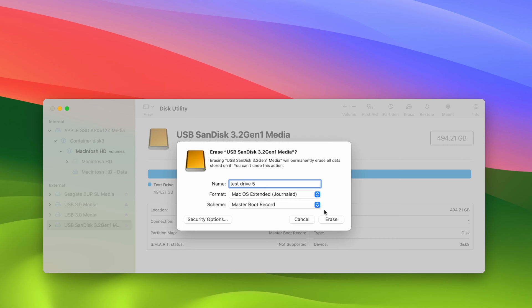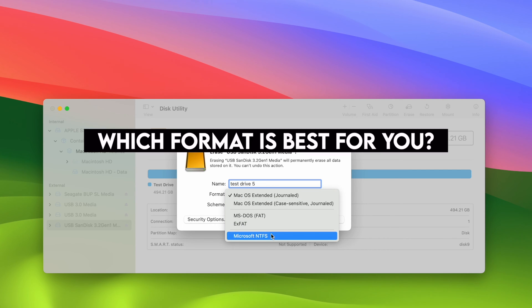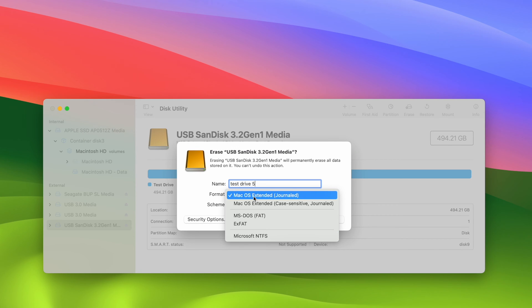Then this is the most important part of this tutorial: the format. As you can see, there are many different ones. Depending on what you intend to do with this drive, you have to select the right one. So which one should you select? There are 12 to 5 options visible here, but you may see many more. I'll list them all and go through all of them so you can make a better decision.